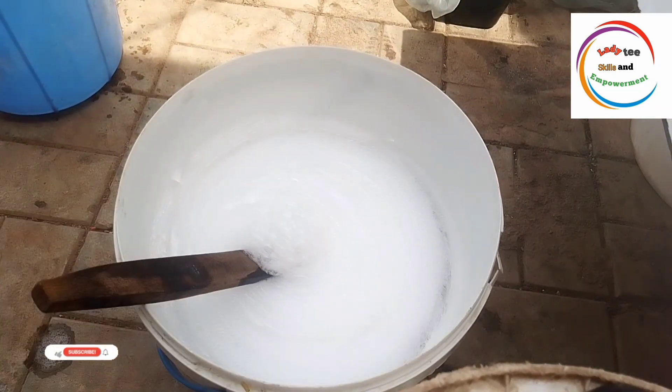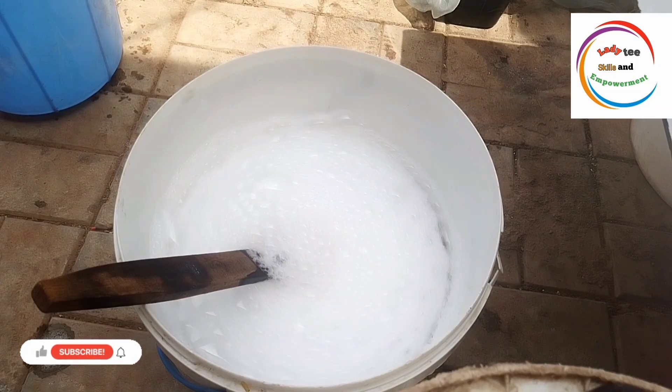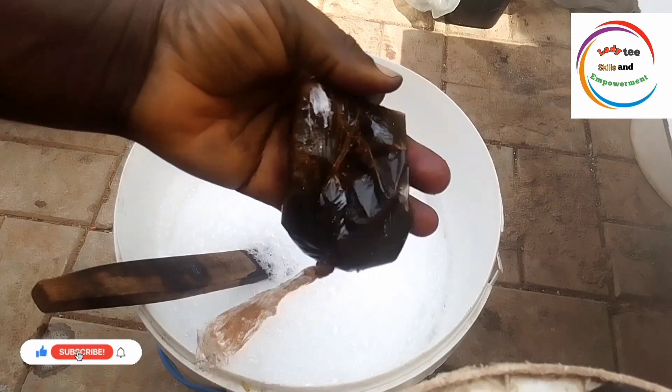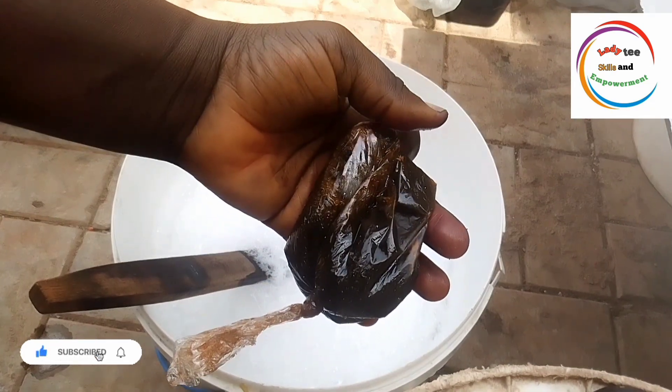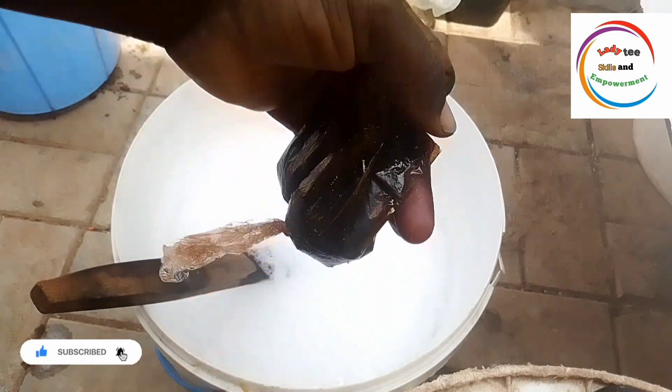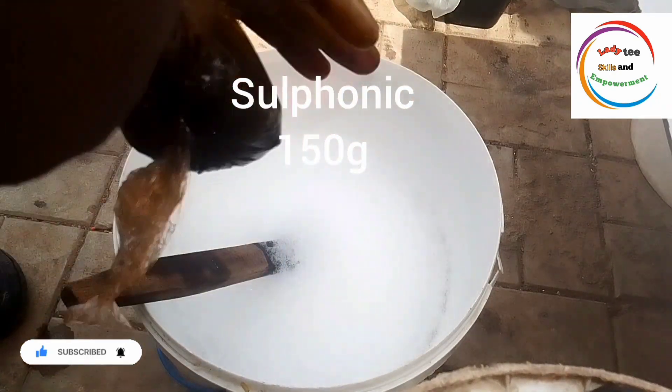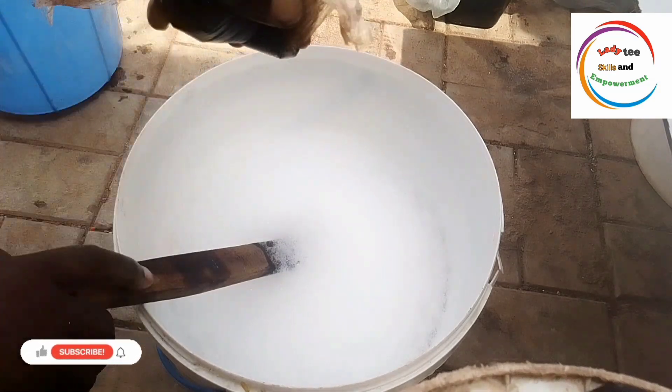You will not like the outcome of that soap production. So after adding the soda ash and mixing it very well, we come in with our sulfonic acid. Please, this is sulfonic and not sulfuric. Sulfonic is different from sulfuric — don't go and use the wrong chemical.